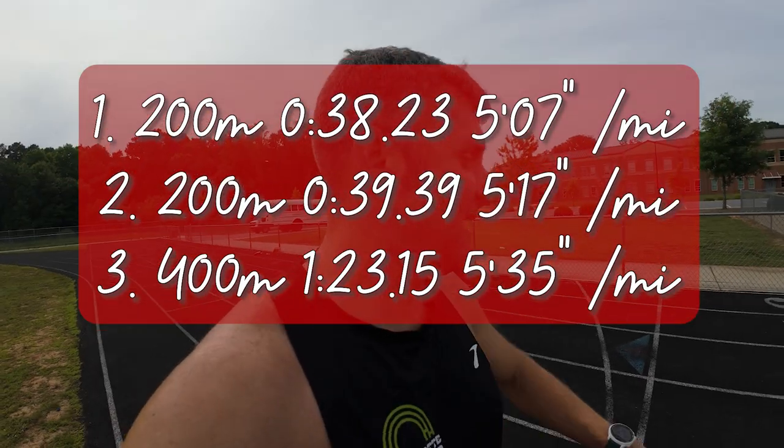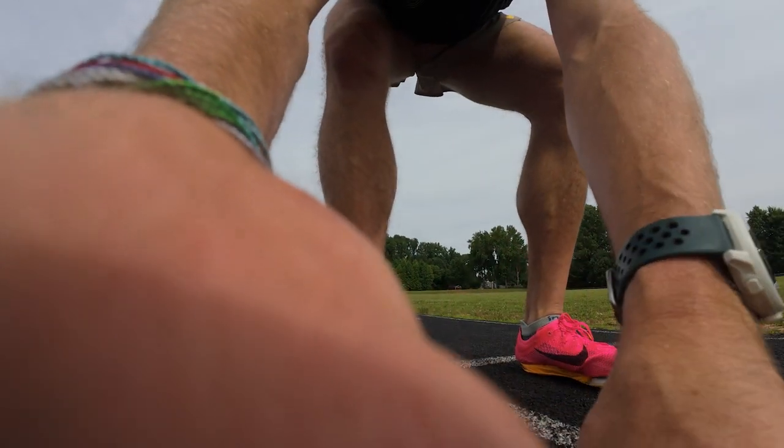Little status update. Why have I not gotten spikes before? This is so much fun to run spiked on a track. Oh my gosh, it grips so hard. Oh, I love it.